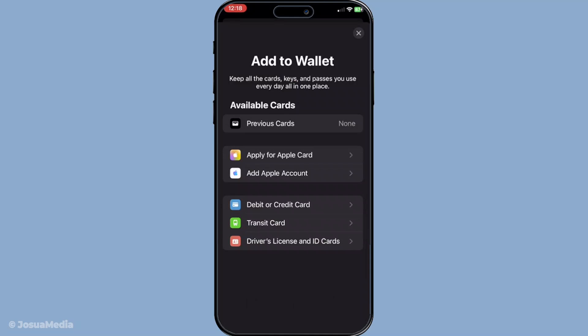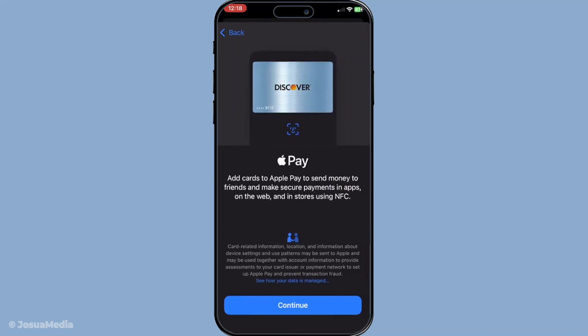Here, you'll want to select the type of card you're planning to add. Choose either a credit or debit card, depending on which one you plan to use with Apple Wallet. This selection will guide the following steps tailored to your card choice.